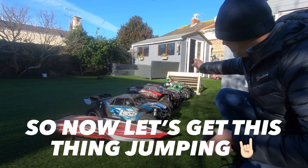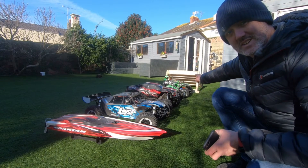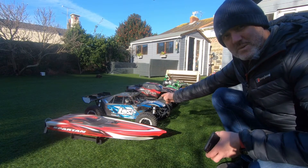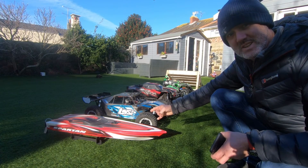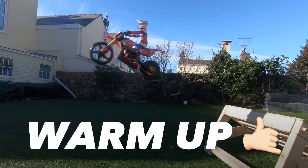I have the Traxxas Summit 1.8, the 1.8 Savage ATV, Traxxas X-Maxx 1.5, Lossy DBLXE brushless 1.5, and the Traxxas Spartan 6S 1.5 brushless boat. Can we clear it? Can we clear it?